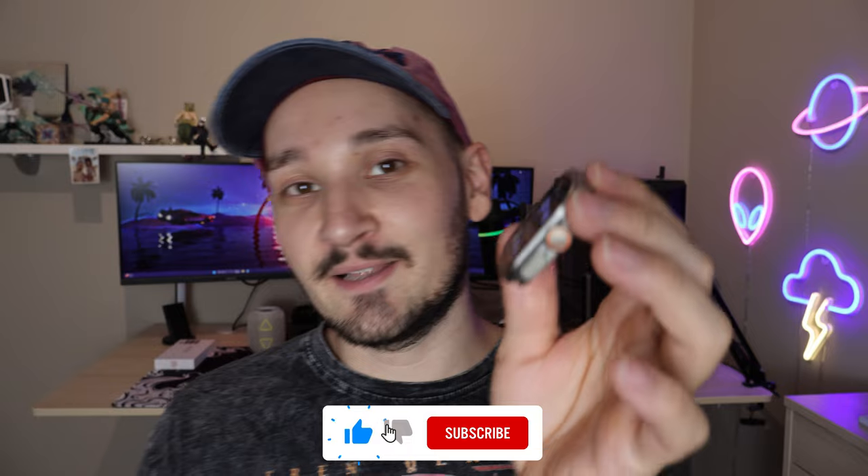As much as I like this little replica smartwatch, I actually don't need it, and I will be giving it away to one of you guys. All you have to do is like this video, subscribe to my channel, and fill in the form down below with your email address, so I can randomly pick one of you to ship it to.